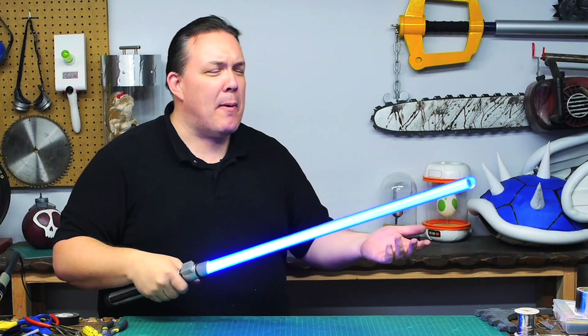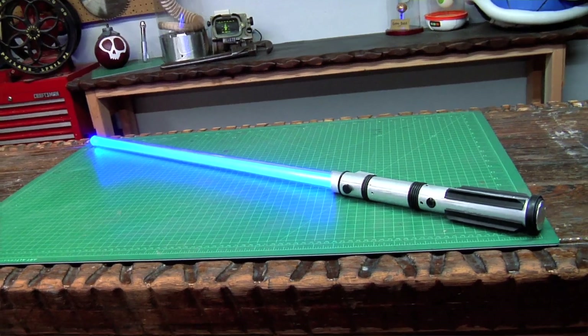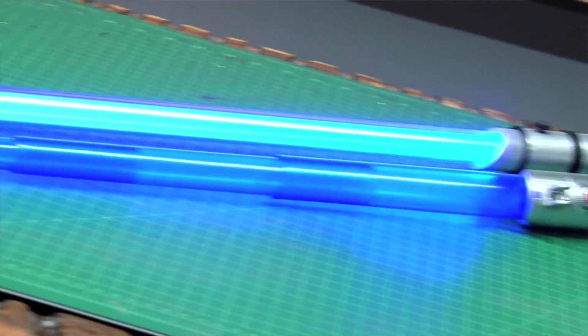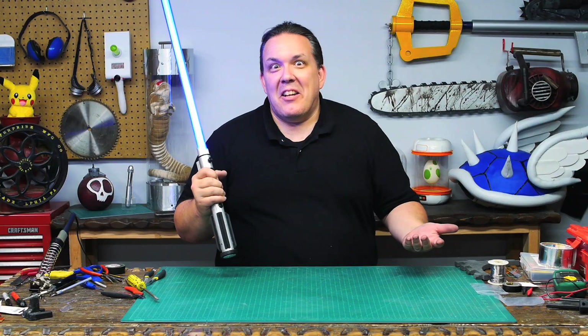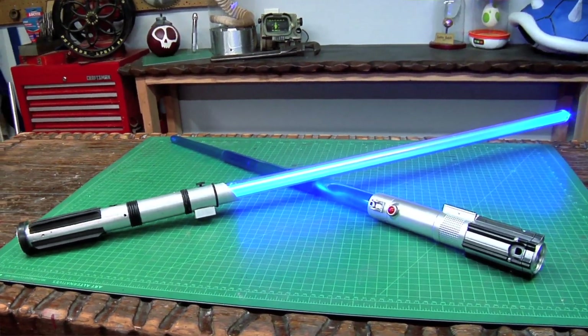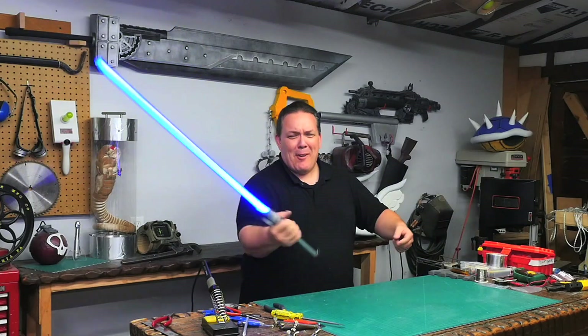It may not be quite as responsive as the more expensive board, but come on — I've got a combat ready lightsaber made with a $10 toy for the sound board. This whole build is $65 to $80 depending on whether you want to use the stock speaker or not. Wish I had this when I was a kid!